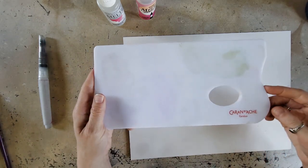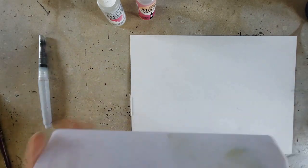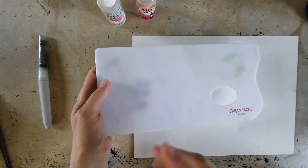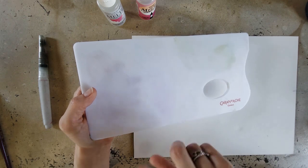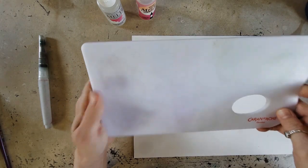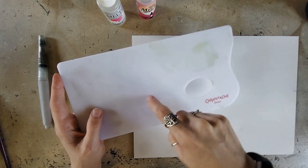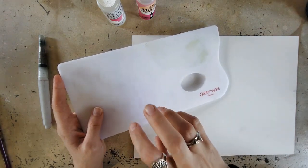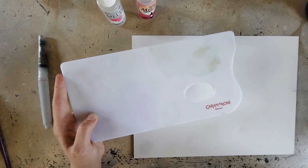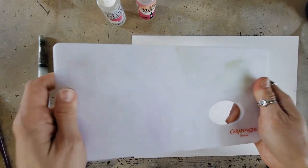I have the Caran d'Ache palette here. I love this palette because it has a nice rough side and a smooth side. The rough side is made for their Caran d'Ache Neocolor 2s, which are water-soluble pastels or crayons, but I love using this for ink tints and now for this technique. You don't have to have this — you can color on any surface that won't soak up water when you go to lift it. I just like this because the rough surface makes it easier for pigment to fall off the pencils.